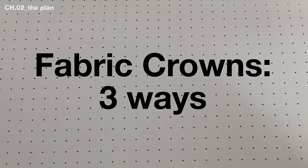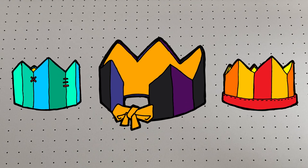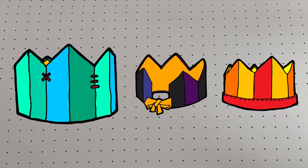I've made a lot of fabric crowns, tried a bunch of different methods, and this video will show you the best. I'm making five-point patchwork crowns and will show you three methods: an adjustable design for kids, something beginner friendly, and my expert method.